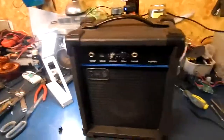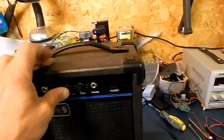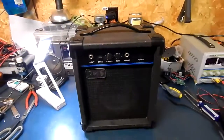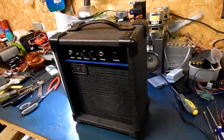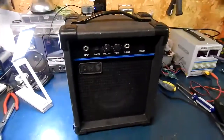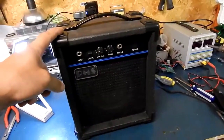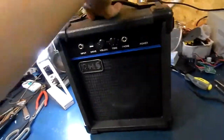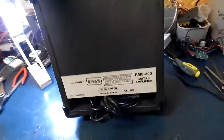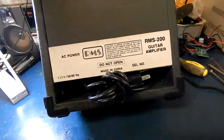Christmas time is coming around the corner and I'm getting someone in the family a new guitar with a laptop and Guitar Rig 5. I picked this up used — he really doesn't need it, but I figured he could probably use this if he wanted to amplify the signal out of the laptop or run it straight to the guitar. It's an RMS 200 guitar amplifier.